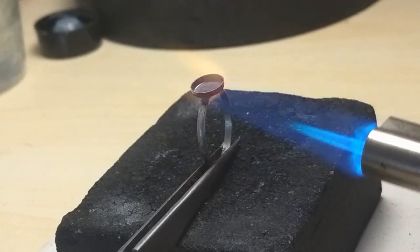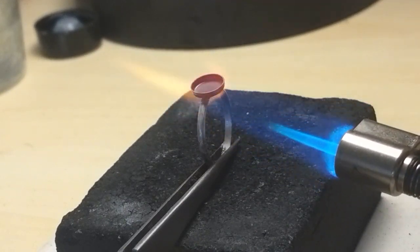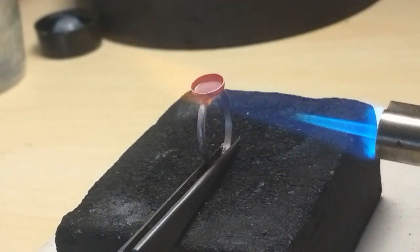When the bezel sinks down, that's when you can tell the solder has flowed. Quench this in the pickling solution.